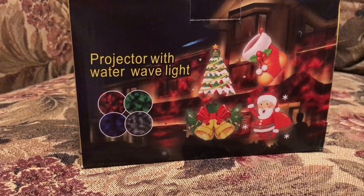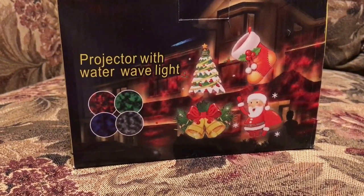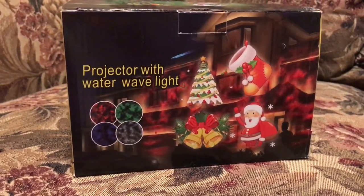Hello everyone. Welcome back to my channel. I got this cute package in the mail today and I wanted to share it with you.